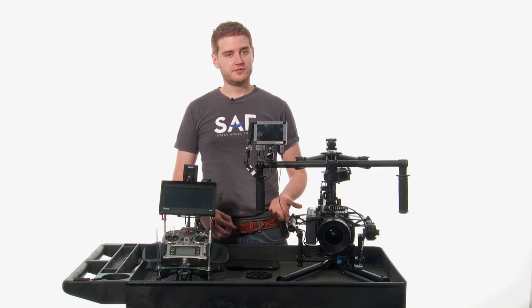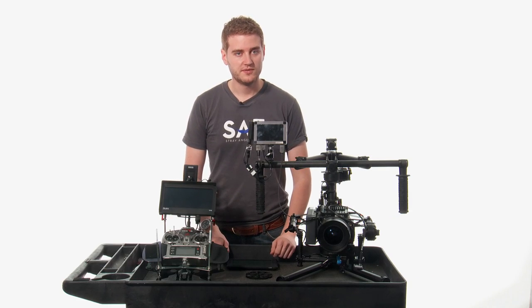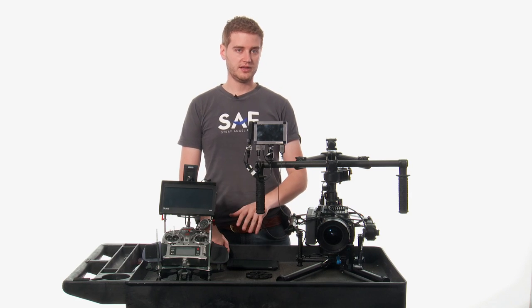If you're interested in using our Movi kit, we rent it locally and we ship it nationally, so no matter where you are or what your project entails, we're here to help you. Thank you for taking the time to watch this Movi video. If you have any questions, feel free to leave a comment, call us, or even come into the store if you want to play with the equipment. We love setting it up and we'd be happy to do that for you. I'm Sean from Stray Angel, thanks for watching.